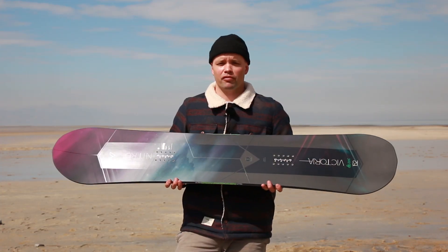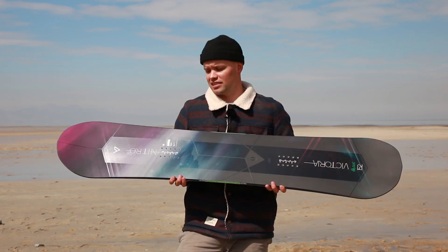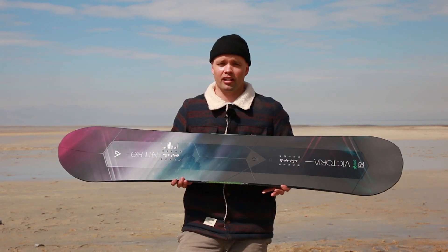It comes in a standard width and has our mountain flex with a flex rate of seven. This is the stiffest women's board in our Nitro line.